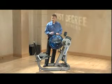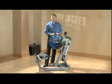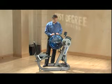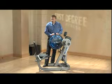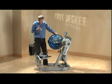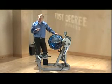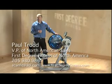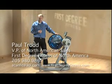Point number three: First Degree Fitness has a whole network of distributors worldwide, hand-picked to provide the level of customer service you'd expect. Both the Fluid Cycle X Trainer and the Fluid UBE are Americans with Disabilities Act compliant, providing easy access to wheelchair patients. We sell a multitude of these products into commercial applications, and into homes we sell a lot of the Fluid Cycle X Trainer based on the cross-training feature — basically two machines for one. Thank you for your attention.